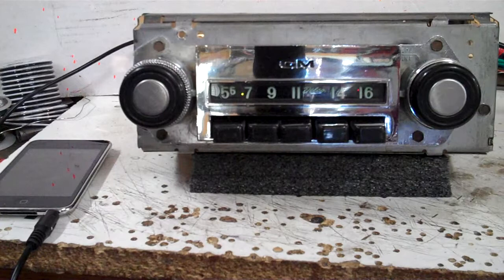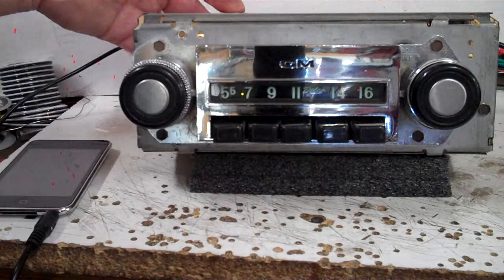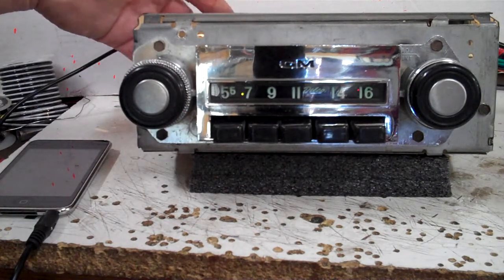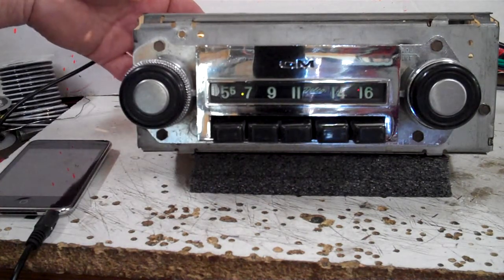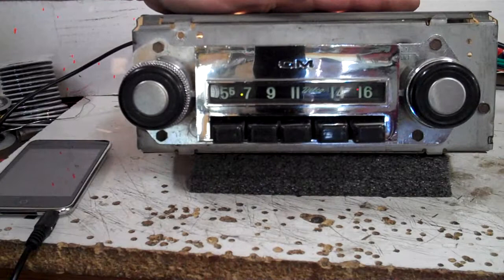It's got four channels out, 180 watts total — that's 45 watts a channel. It's got five pre-outs on it: one feature speaker and a sub, if you want to add an amp or put a sub behind the seat. Auxiliary in. All in the original AM radio.